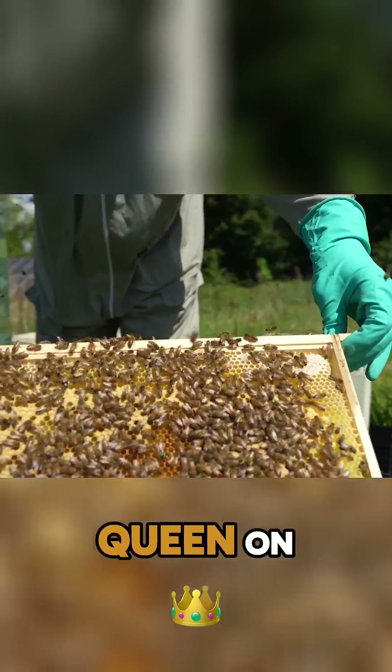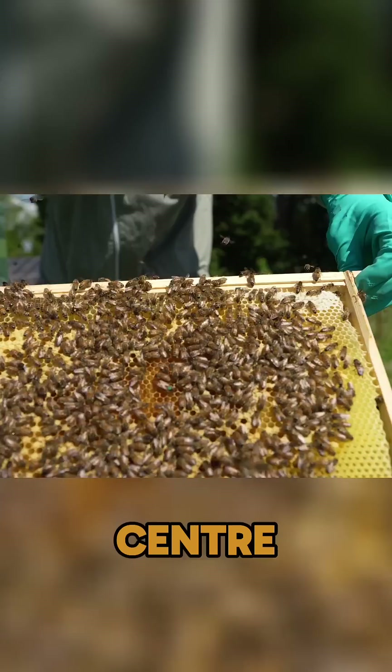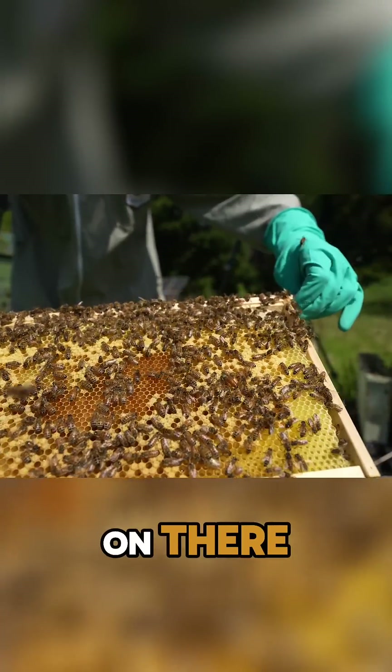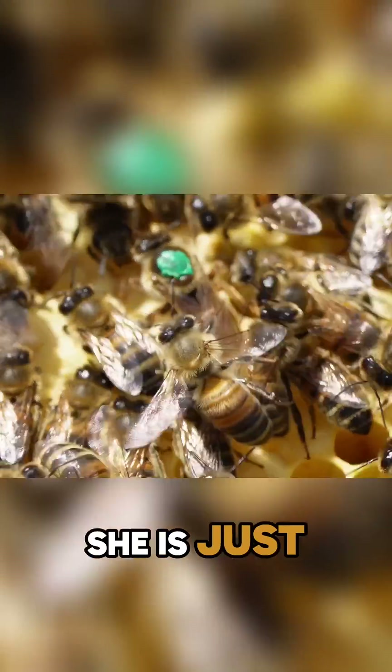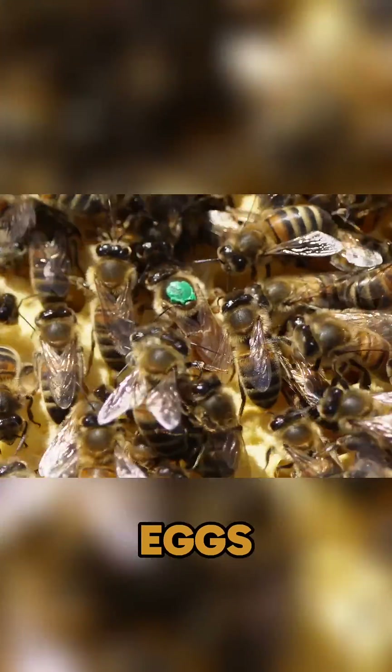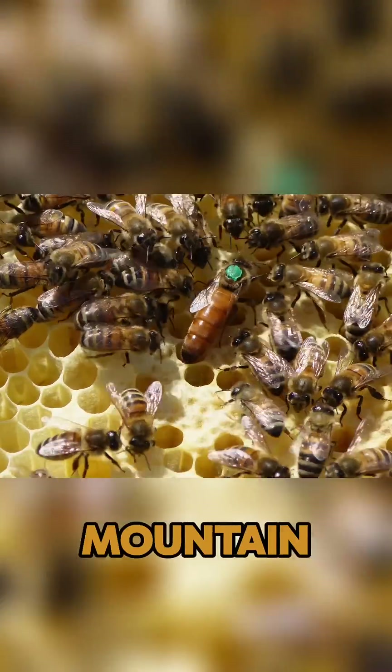See if you can spot the queen on that frame there — absolutely slap bang in the middle on the centre. You can see her on there, fully lengthened abdomen, not fussed at all about me working her. She is just intent on going out and laying some eggs. Beautiful green marked F1 Buckfast Queen from Black Mountain Honey.